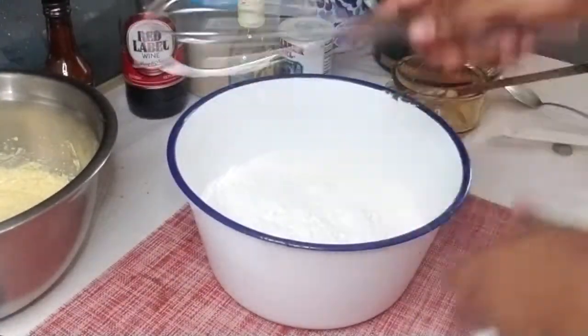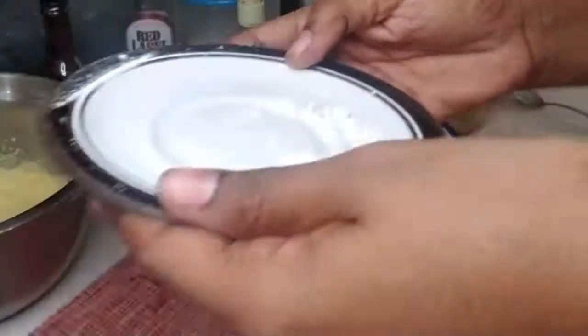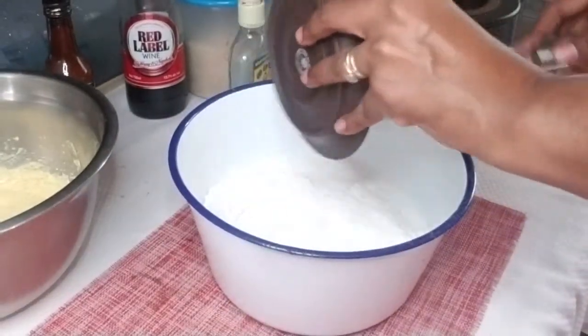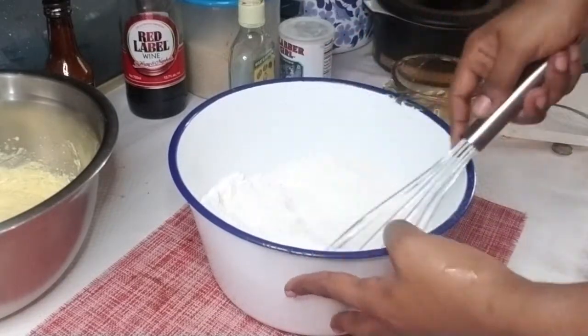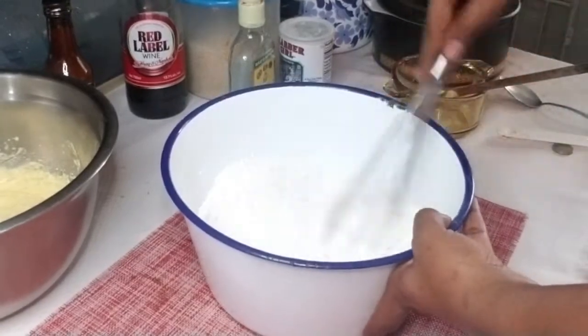Now I'll be combining the dry ingredients using a whisk, because that will help to incorporate more air. I realized I'm using a white background so you're not seeing anything clearly — but this is just flour, baking powder, and baking soda. I'm just combining that with a whisk.